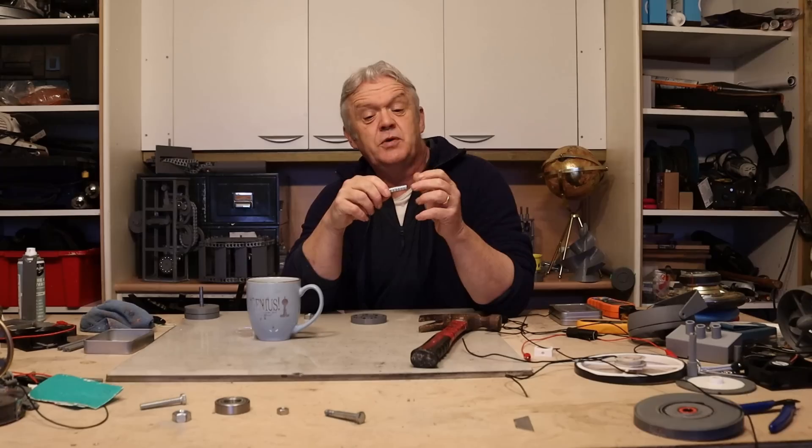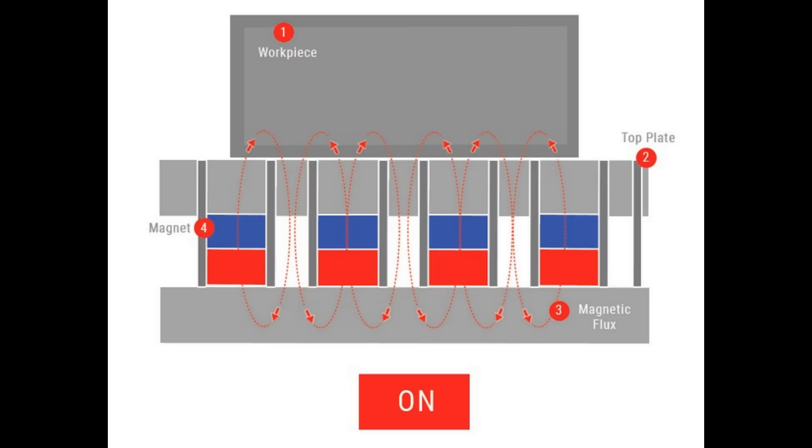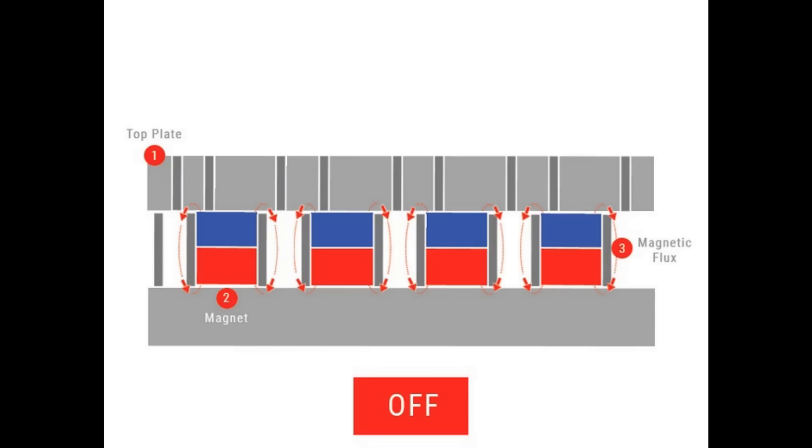Mostly they use a set of permanent magnets where they slide a special bed over the magnets, and that special bed forces the magnetic path to go in and out of the bed. When it's sticking out of the bed it can grip the workpiece, and when it's in the bed it can't, so it has an on and an off position.